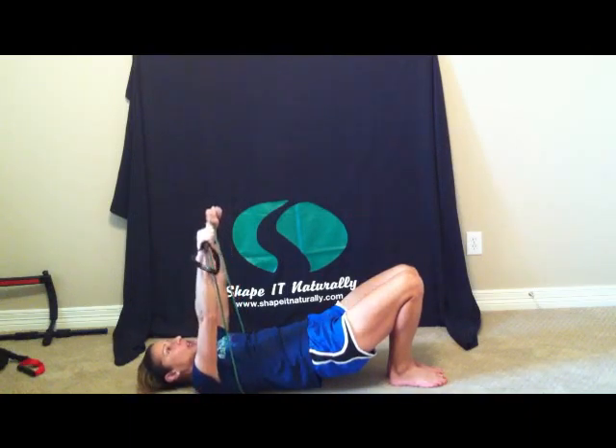Let's do five more — five, four. Push those hips up, three, two, and one. Bring those arms down slowly, bring those hips down to the floor. Repeat that exercise three times.